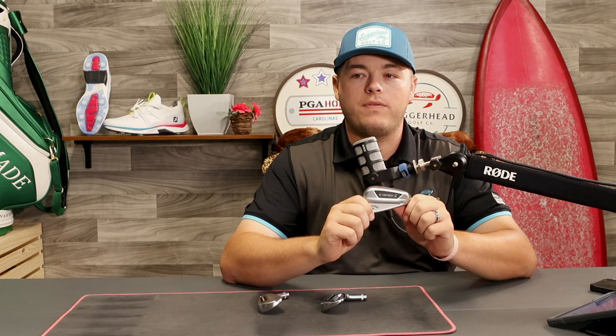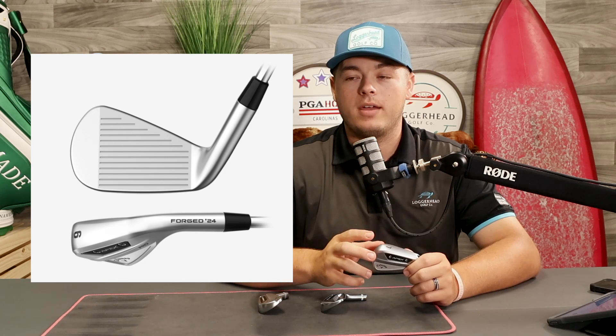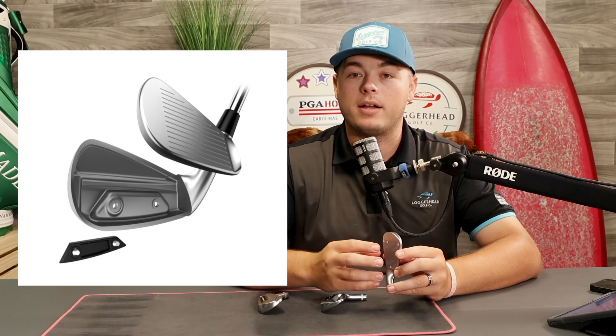So we're going to go one at a time here, kicking it right off with the Apex Pro, which is going to fit more golfers out of these three clubs. From the three iron through the six iron, it's got the traditional 455 Callaway cup face — a little bit higher launch, a little bit more forgiving, and a lot of ball speed. Then from seven iron to gap wedge, they're actually fully forged — still a hollow body design, but it's a forged chassis and face.